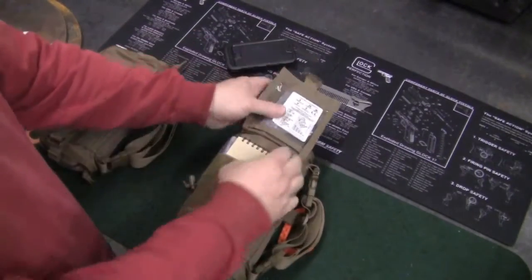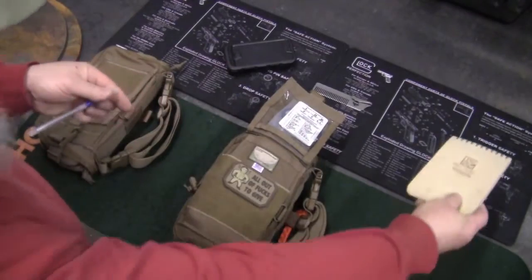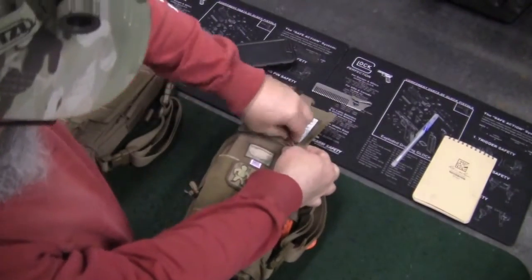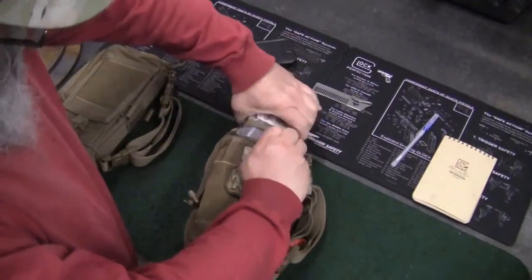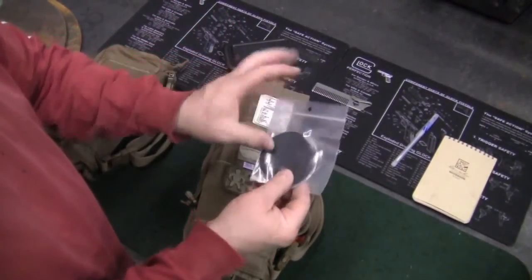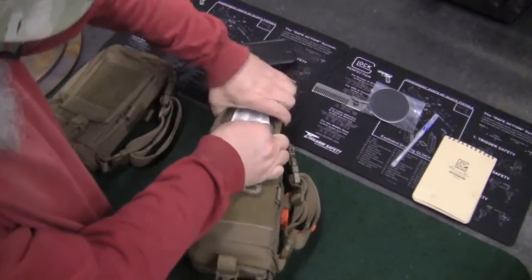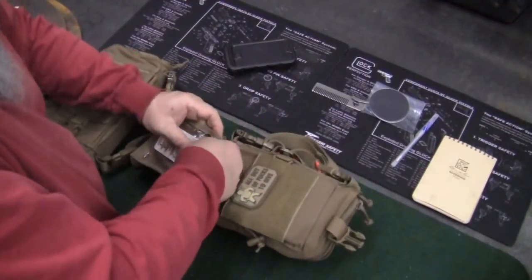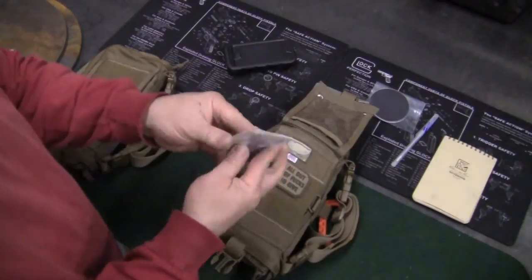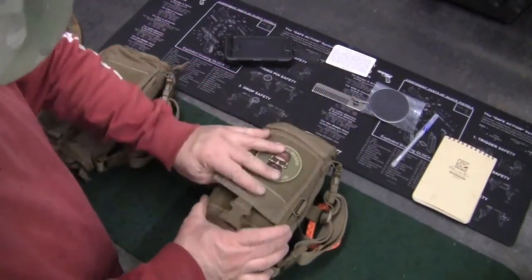In the outside pouch we have a Rite in the Rain notebook, a pen, a few patches of Tenacious tape in black, and the EC Knives Survival Card. That's all on the outside.